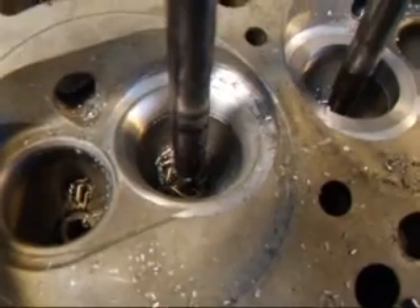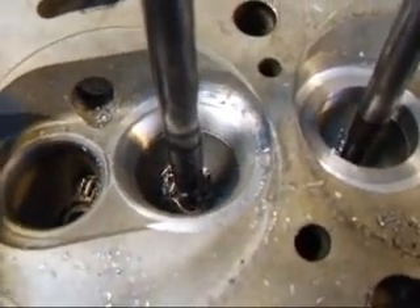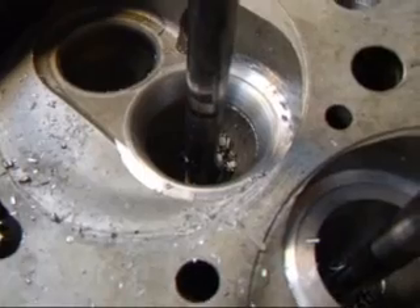What I have used is a tool with a radial approach to the valve seat. The 45-degree seat is about 1.25 millimeters wide, and then a top angle of about 22 degrees.